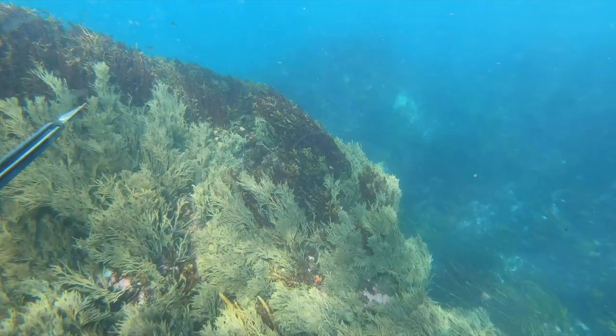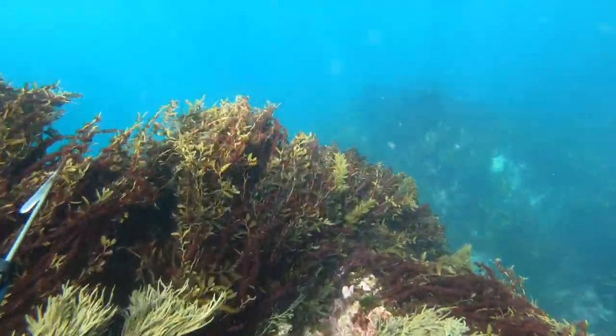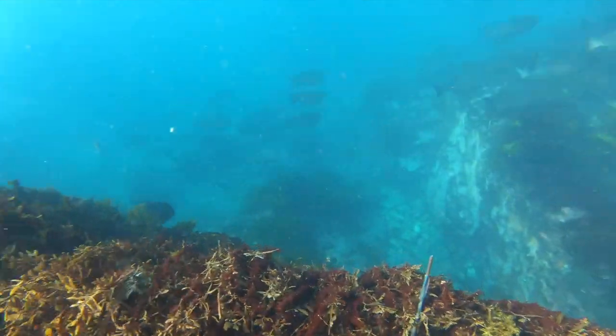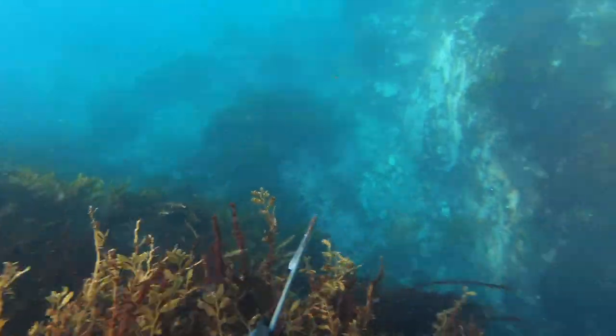Let's give this another go, coming around the other side of the rock. Same again — there's a big school of drummer that make a hell of a racket as they take off, and there goes a snapper flying past my head.